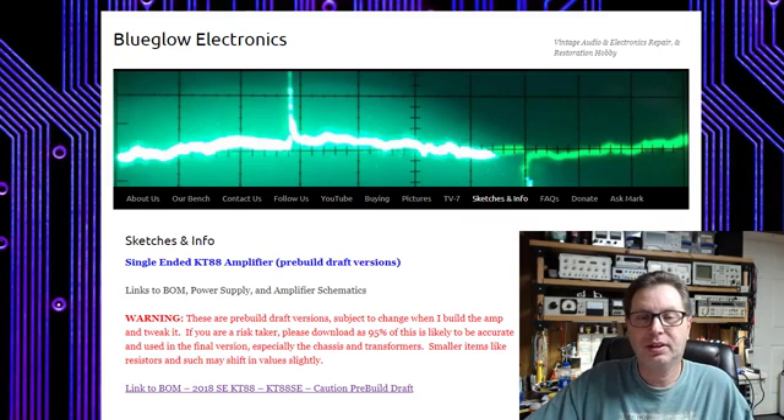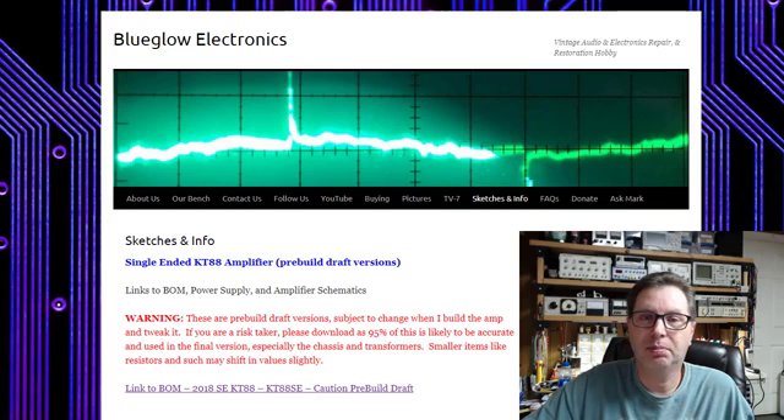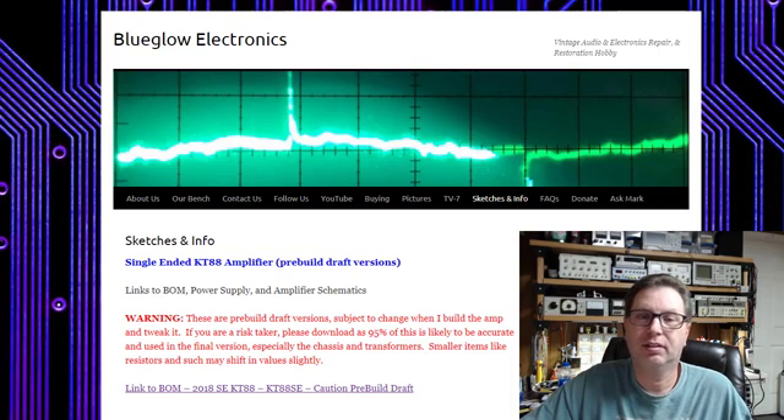Welcome back everybody. This is Part 2 of the single-ended KT88 amplifier build. I thought I'd just kind of update you on where we are in the process. We still don't have all the parts in yet, so I'll update you on a few things until then.